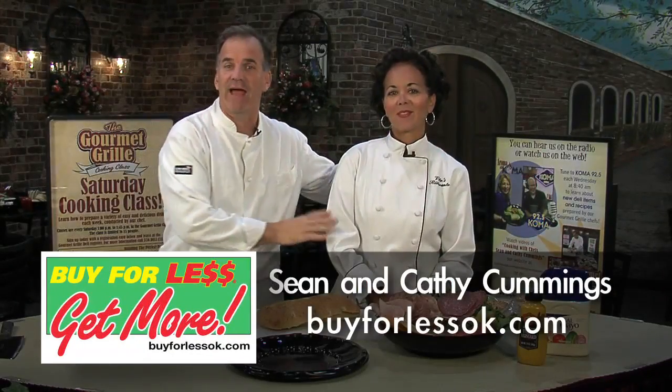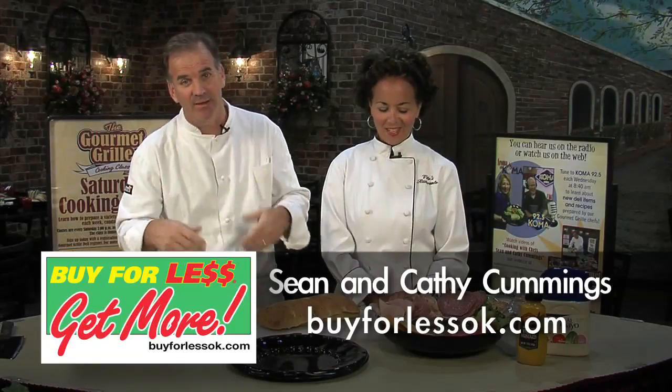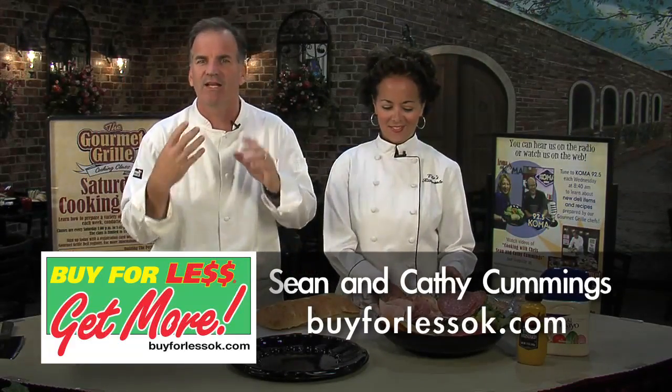Hey everybody, my name is Shawn Cummings with my wife Kathy from Vito's here at the Gourmet Grill for Buy For Less. We know it's tailgating time, and everybody brings stuff to tailgating, but let's bring it up a little bit — let's make it a little bit better.